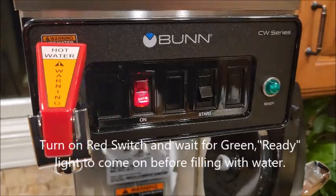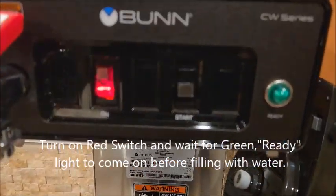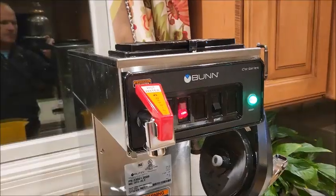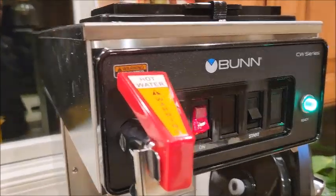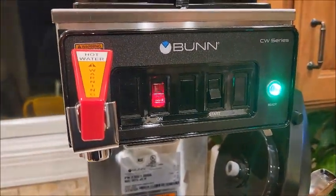Push the on button and wait for the ready light to come on. When the coffee maker's reservoir is heated, it turns green.